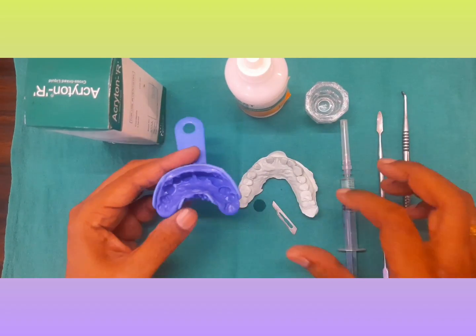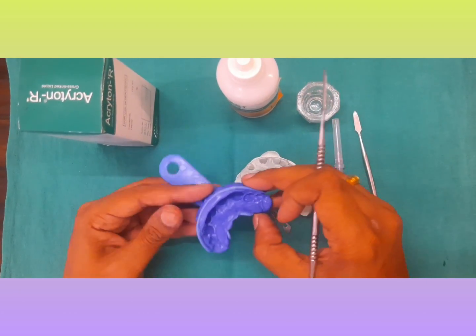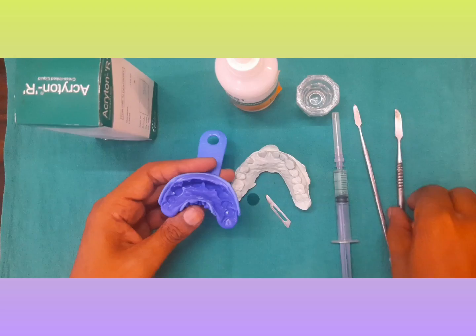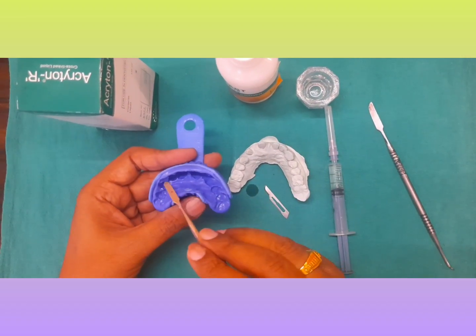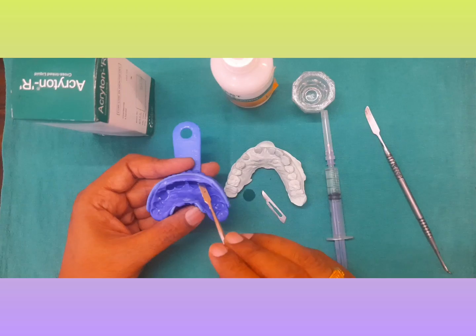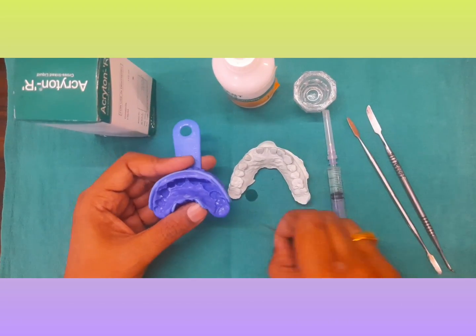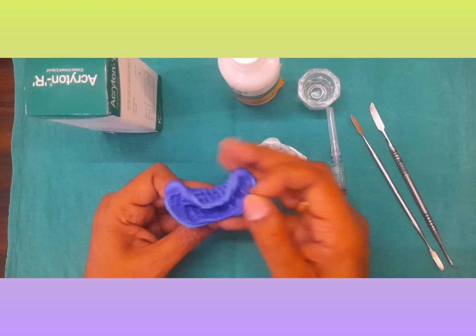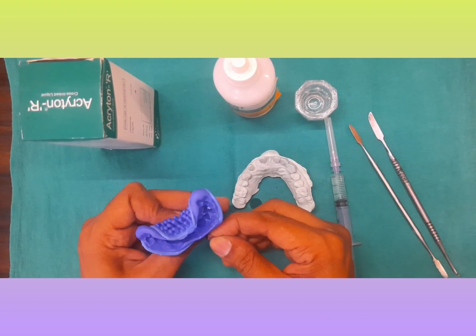Once we have applied the kolmol seal, now examine the index. When we are examining the index, make sure that whatever undercuts are there, you remove those undercuts. As we can see here, the undercuts are there, so let's just remove this because it will interfere when you are removing the temporary crowns. Just remove it like this.